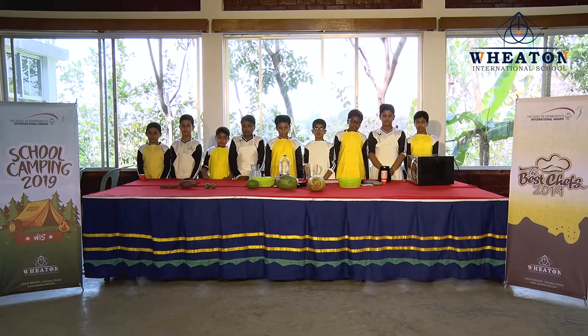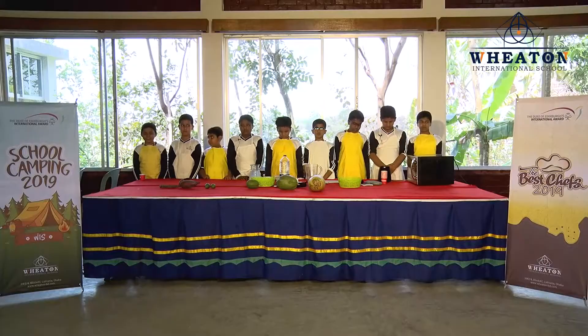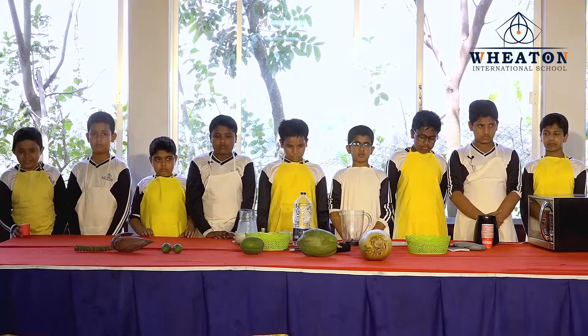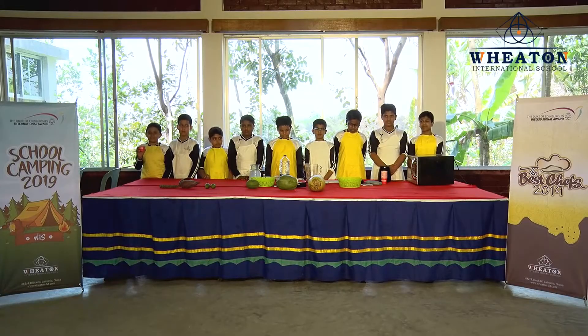Asalamualaikum warahmatullahi wabarakatuh. My name is Kazim Muttaki from Witton International School. The summer time has arrived. It's hot out there. In this hot weather, what do we need? Cold chocolate milkshake.